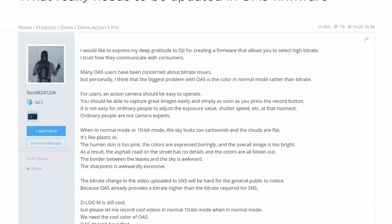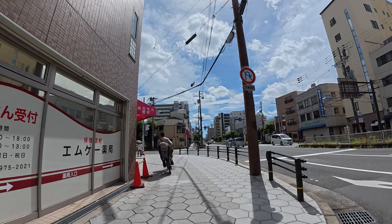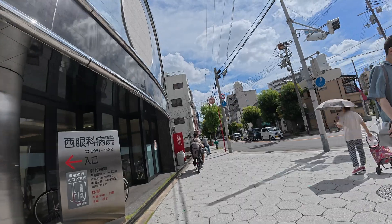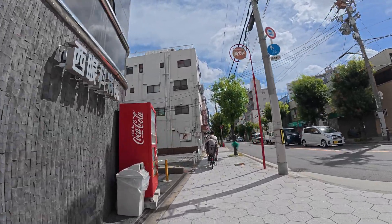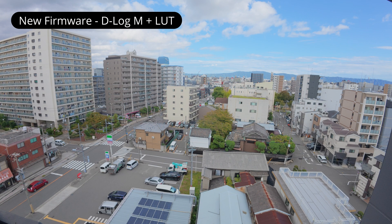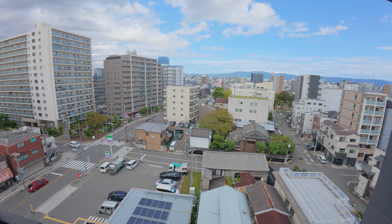Another request that has been floating around a lot is for an adjustment to the normal colour mode. Currently, the normal colour mode has an aggressive HDR look that can appear cartoony and somewhat unnatural. This hasn't been addressed in the new firmware update, and because of this I'll continue to use the D-LogM mode along with the official DJI LUT, which I find produces more natural and pleasing colours.